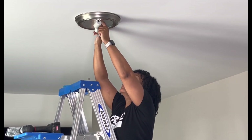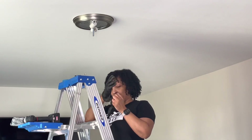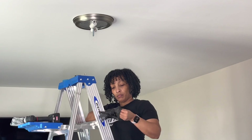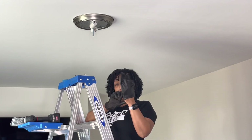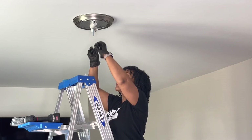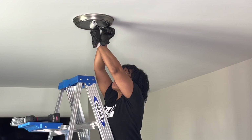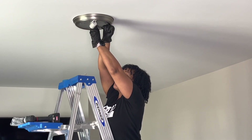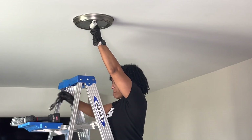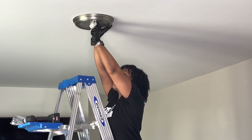What you see now is a bolt and a nut and I'm going to need to unscrew that. But first I need to put on my gloves, particularly because our hands carry oils from lotion and things of that nature, and I don't want that on the ceiling because ceilings have flat paint.